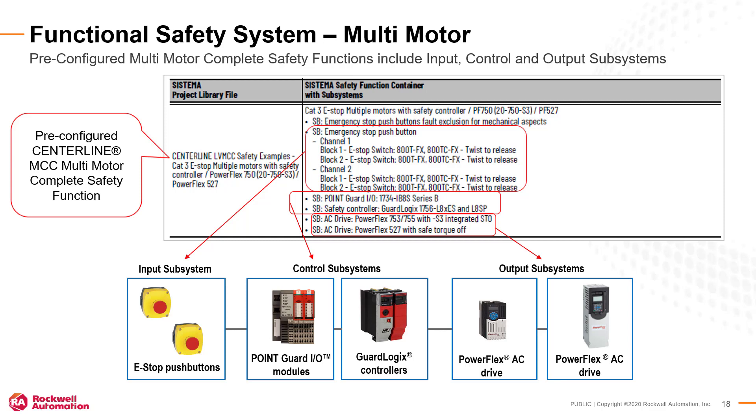This example shows an integrated network safety function utilizing PointGuardIO, a GuardLogix controller, PowerFlex 527 and PowerFlex 750 AC drives with integrated safety network option modules. Other tutorial videos will illustrate the design elements provided in the pre-configured multi-motor complete safety functions. Use these Sistema example files to quickly form your own safety function. Save time by copying and pasting subsystems into other safety functions.